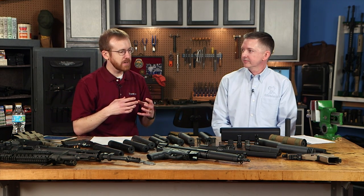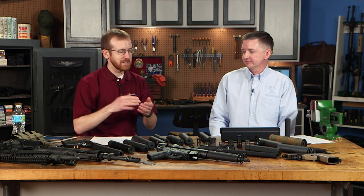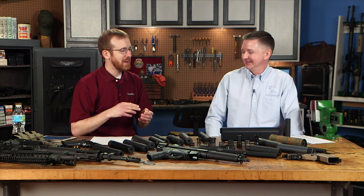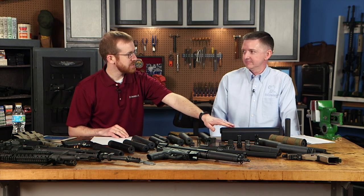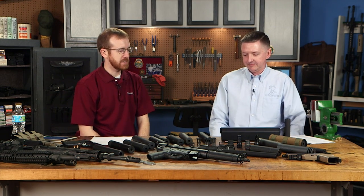First up, let's run through the different types of suppressors. You've got rimfire, centerfire pistol, and centerfire rifle — those are the three main types. There's also the SilencerCo Salvo shotgun suppressor, which is kind of an oddball because there's not really much else out there for shotguns. 'Cans' is just slang for suppressors.